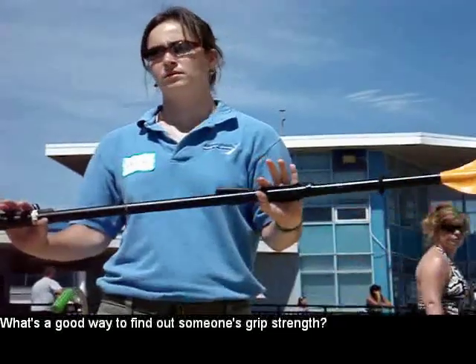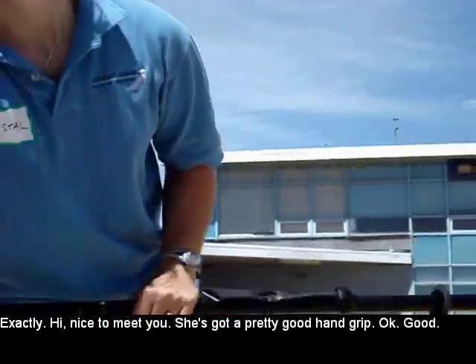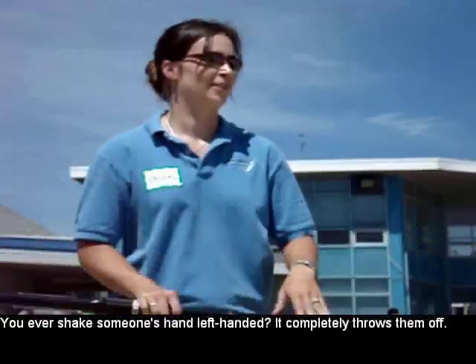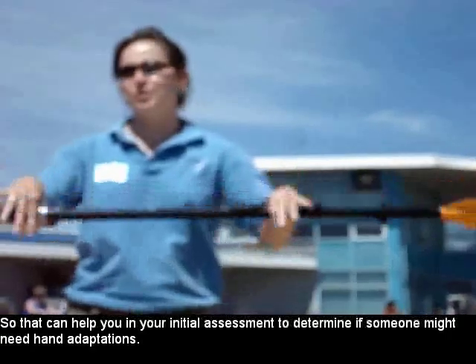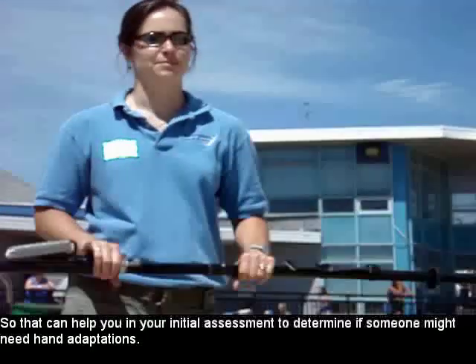What's a good way to find out someone's grip strength? Shake their hand. Exactly — hi, nice to meet you. She's got a pretty good hand grip. You ever shake someone's hand left-handed? Completely throws them off. That's great. So that can help you in your initial assessment determine if someone might need some hand adaptations.